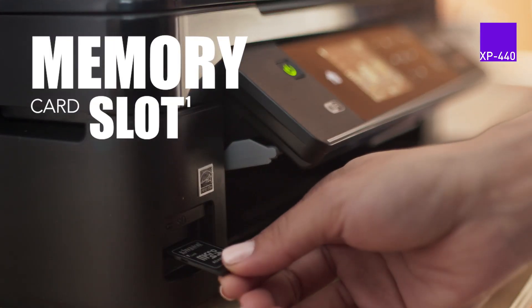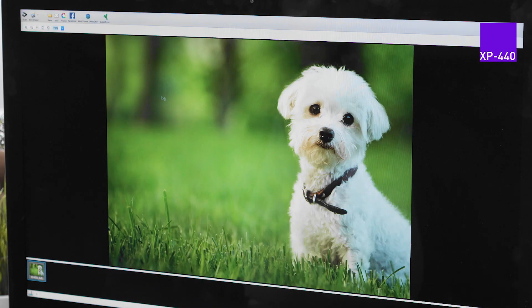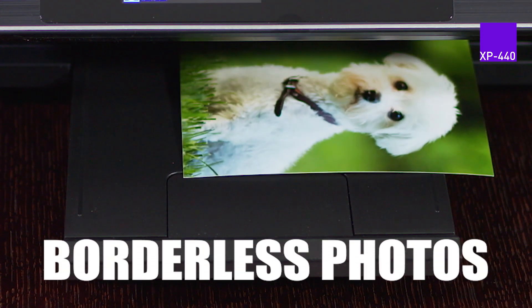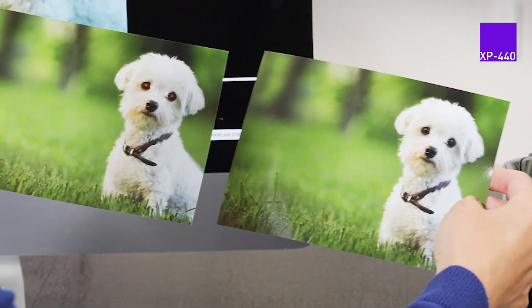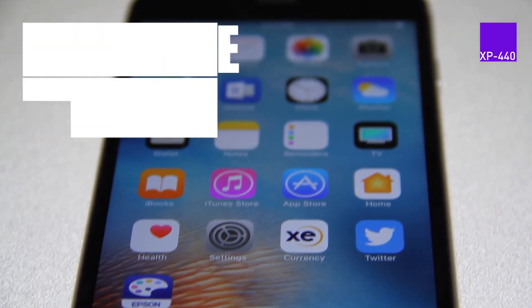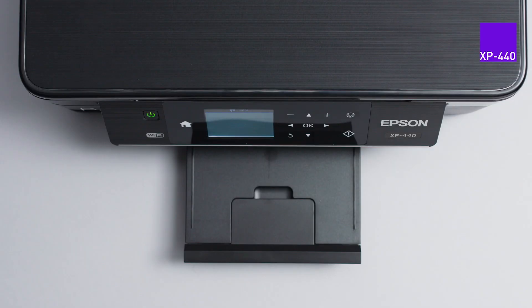Its built-in card slot allows you to print without using a connected device — it's just that simple. Advanced enhancement and correcting tools offer beautiful, natural skin tones, red eye removal and more for perfect photos every time. With Epson's Creative Print App, you can access and print photos from your Instagram and Facebook accounts.